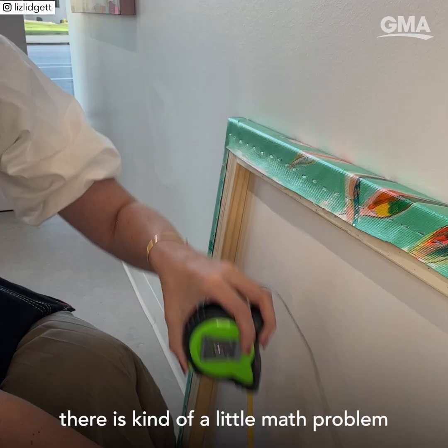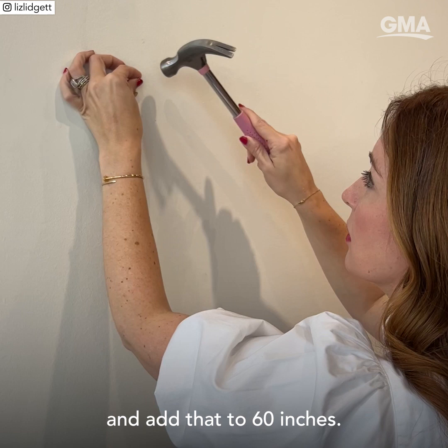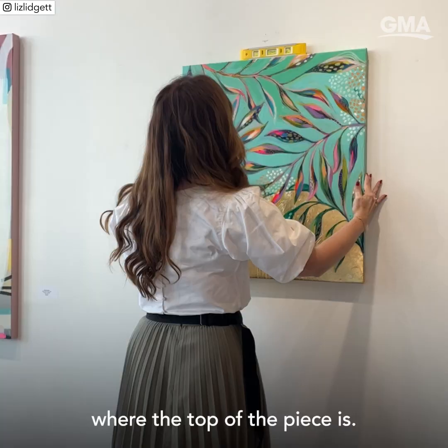So when you think about that, there is kind of a little math problem where you take the height of the piece, divide it in half, and add that to 60 inches — and that's how you know where the top of the piece should be.